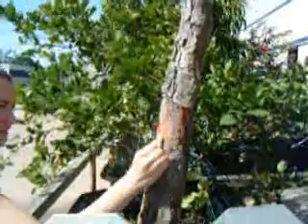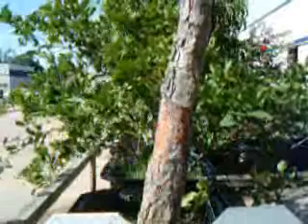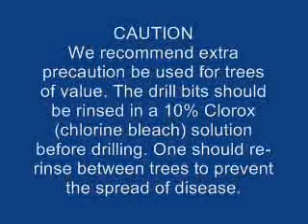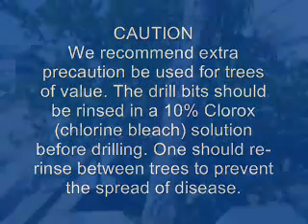Many trees do not have much bark. If it is less than one to two millimeters thick, do not remove or damage the bark. We recommend extra precaution be used for trees of value. The drill bit should be rinsed in a 10% Clorox solution before drilling, and one should re-rinse between trees to prevent the spread of disease.